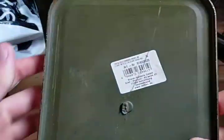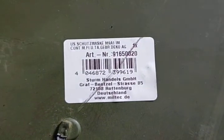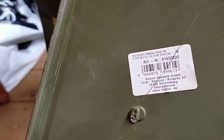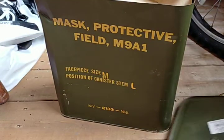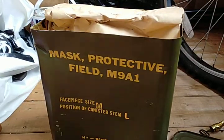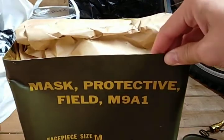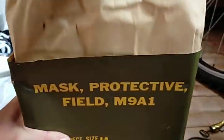I believe this is a resold one, as there are German markings and words on the lid — you can see 'Deutschland,' which means Germany in German. I'll just pan the camera up here. So this is the mask; it comes in this cardboard papery substance package, so you can take this out now.